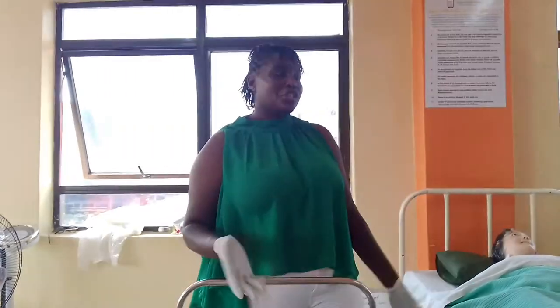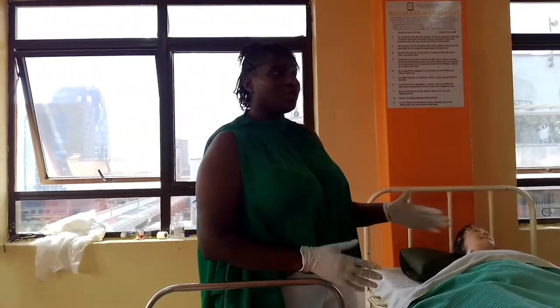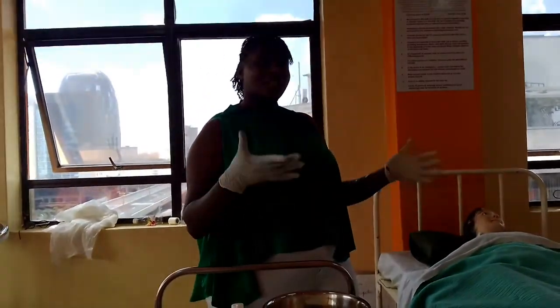The next thing we are going to do today is giving the bedpan to our patient. The patient has requested to use a bedpan. This patient is usually semi-dependent — they can talk and they can do some actions.